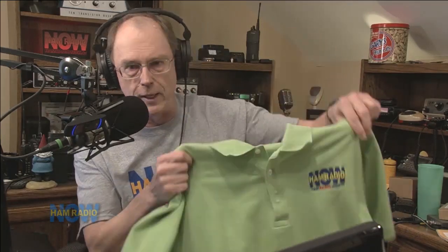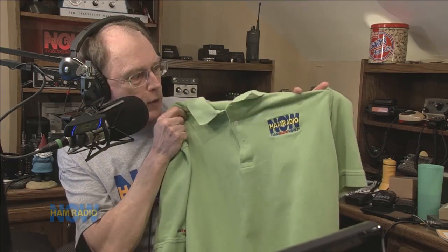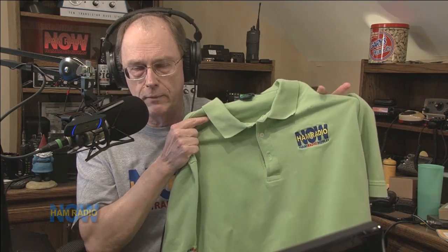Cindy talked me into these shirts. You've seen them if you've seen us at HamFest. I don't wear them when I do the show, except when we're out doing HamFest. She wanted me to be kind of corporate and it looked very nice. Every once in a while an audience member will say, 'well, can I get one of these?' And we'd never made them available to the members of the audience, just because they're kind of expensive.